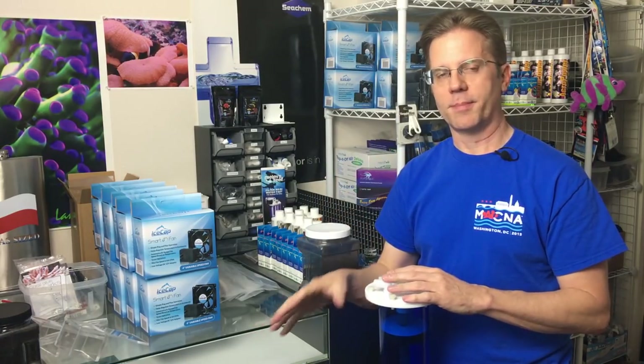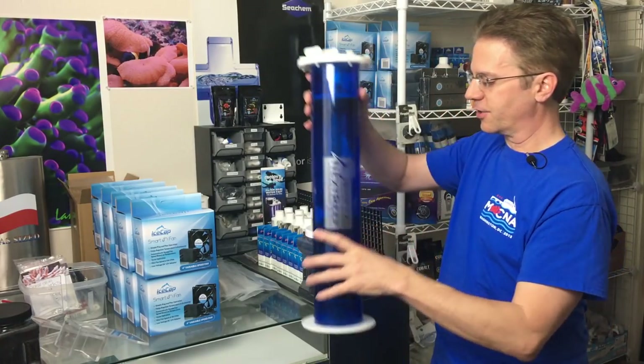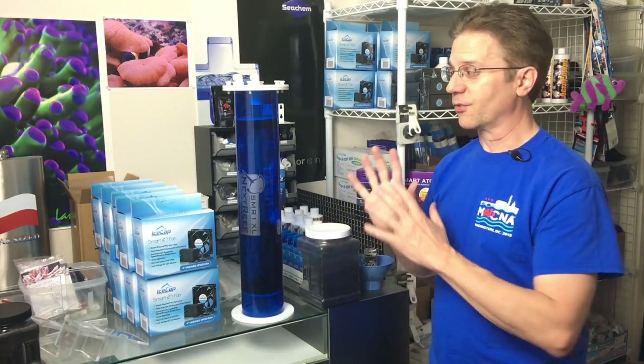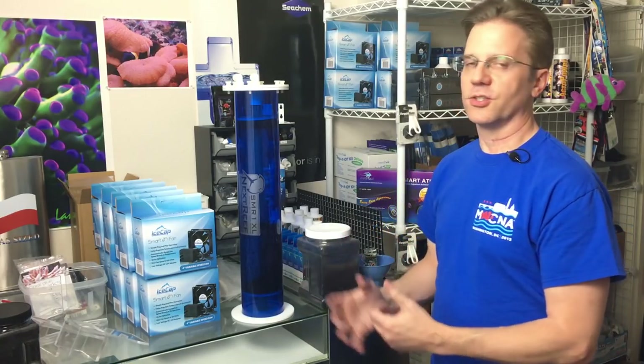Putting carbon in a mesh bag and dropping it in the sump is called passive filtration. Running carbon through a reactor like this is called active filtration — water is literally forced in and out of the carbon and can't pass around it. I recommend the active method. If you need to hang it on the back of your tank, a Phosban reactor could work, but if you can fit one in your sump, find a brand designed to actively run water through carbon.